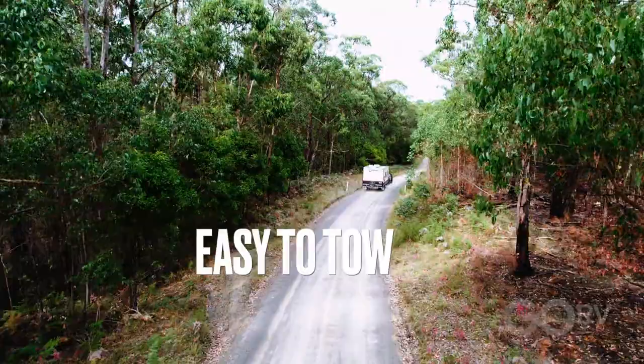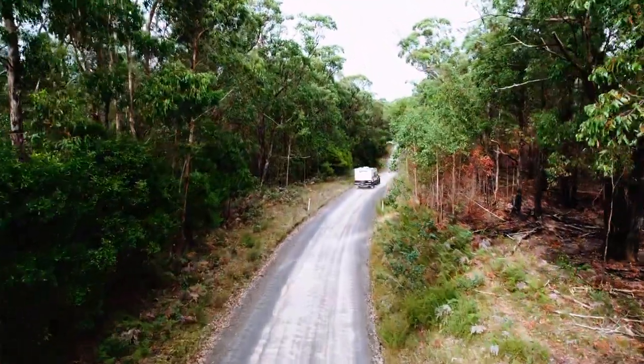This caravan has been quite nice to tow behind the Ford Everest — no real issues to report. We're not using any levelling equipment, no weight distribution hitch on the back. So far, so good.